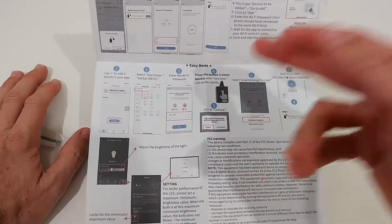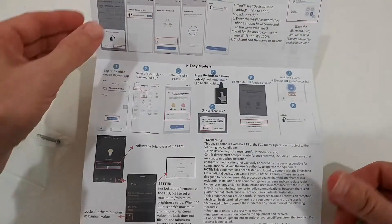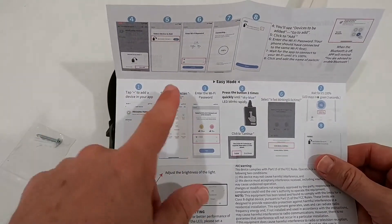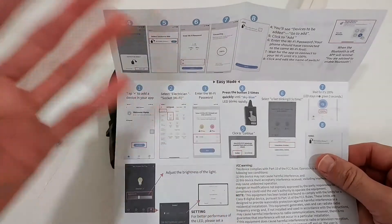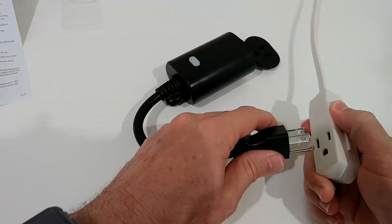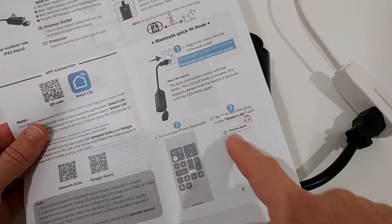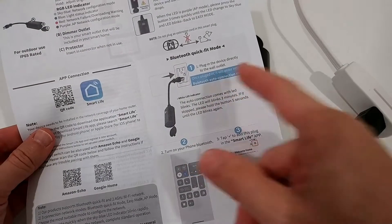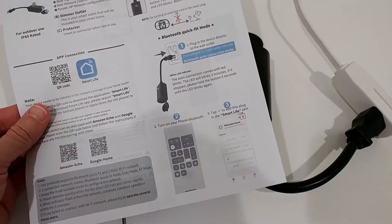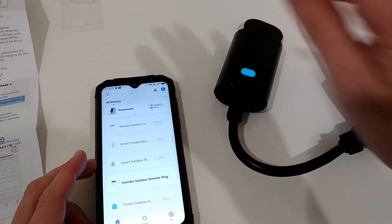Here are the last two pages in case you have trouble connecting. Usually what's important is that we long press and then it goes into connecting mode, then we go into the app. You have to set up your account, then tap on the plus and select electrical socket and add the password. It's usually self-explaining if it works. Something I didn't see before is that it also comes with a Bluetooth quick fit mode — I'm going to test that, I've never tested something like that.